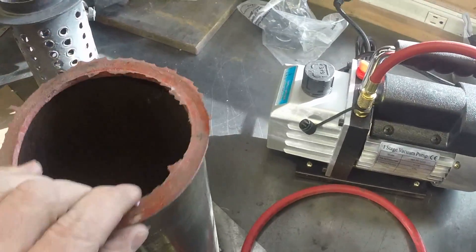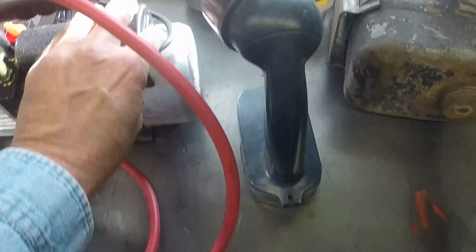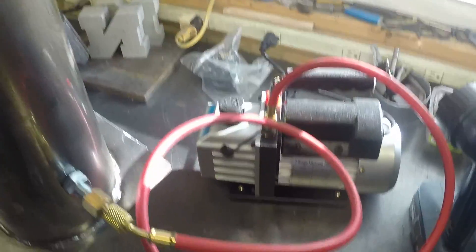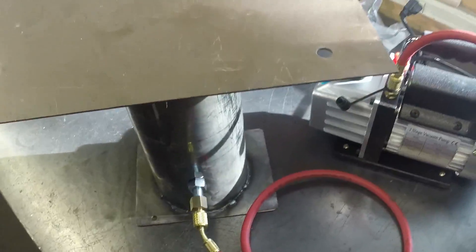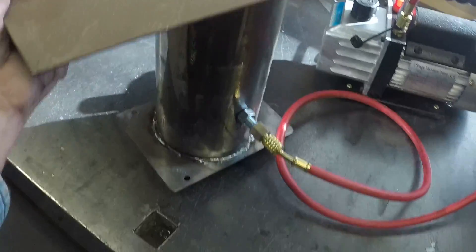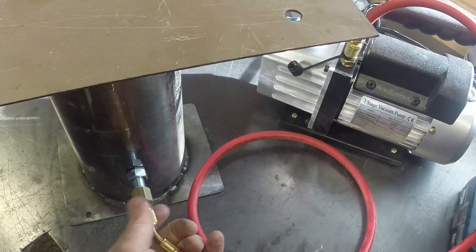But I'll show you the vacuum. Here's just a flat piece of steel — set that on there, kick the pump on, and you can pick the whole thing up just from that 5 seconds of vacuum. With the pump turned off, it's holding a vacuum. So this should make a pretty good setup, I hope. Anyway, we will find out.